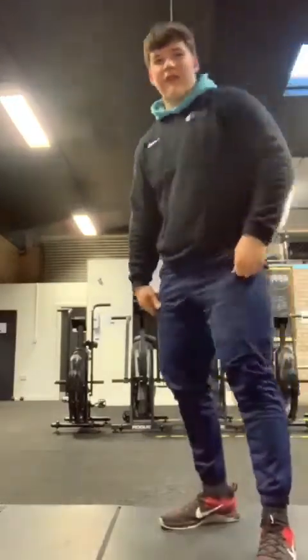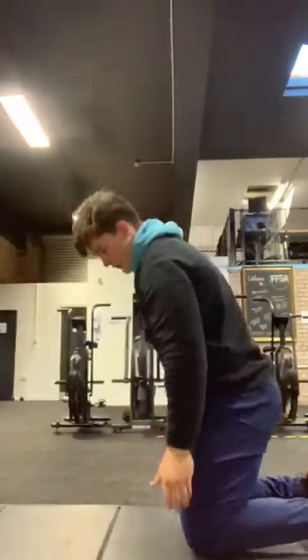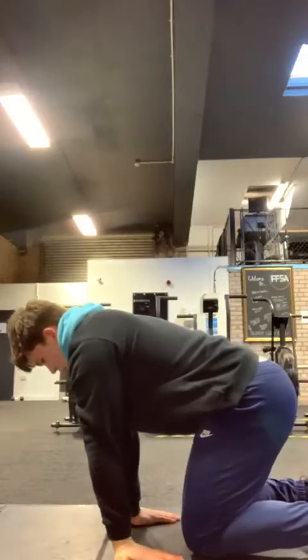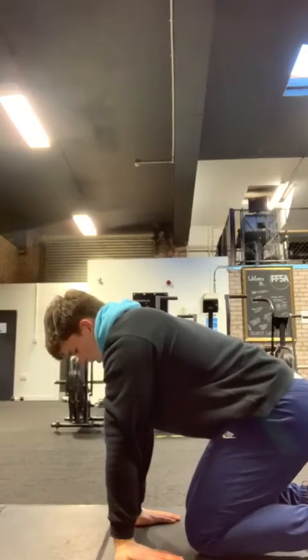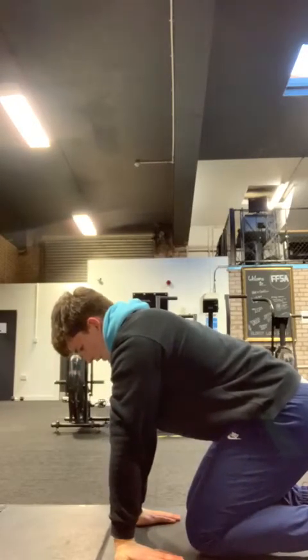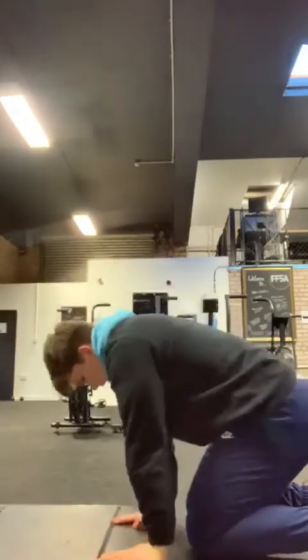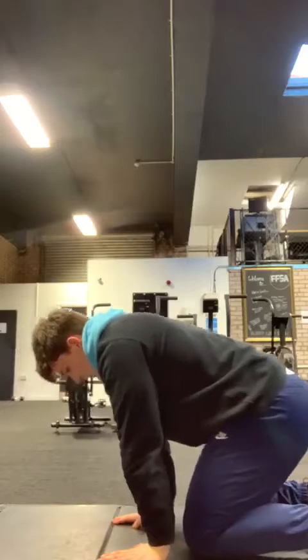Ten reps there, and then we've got five wrist roll-backs to finish off. Come from hands on the knees, palms turned down to the floor. Walk back nice and steady to find that stretch through the wrist and forearm. Once you find that end point, pause for a second and then return. You've got five on the way down, then turn over and you've got five on the way back. Nice and steady for those.